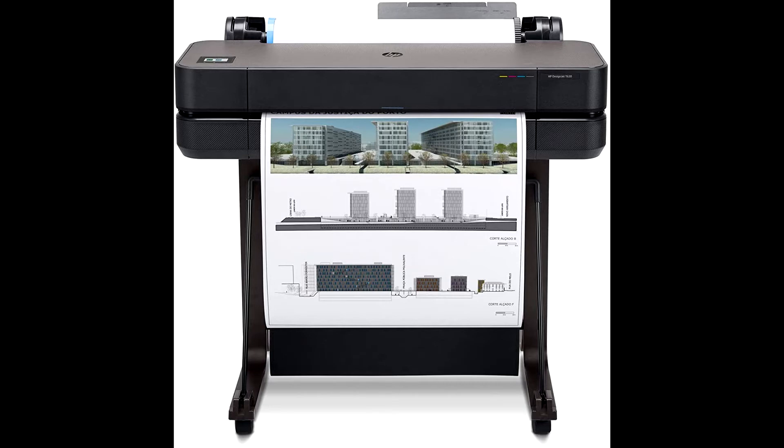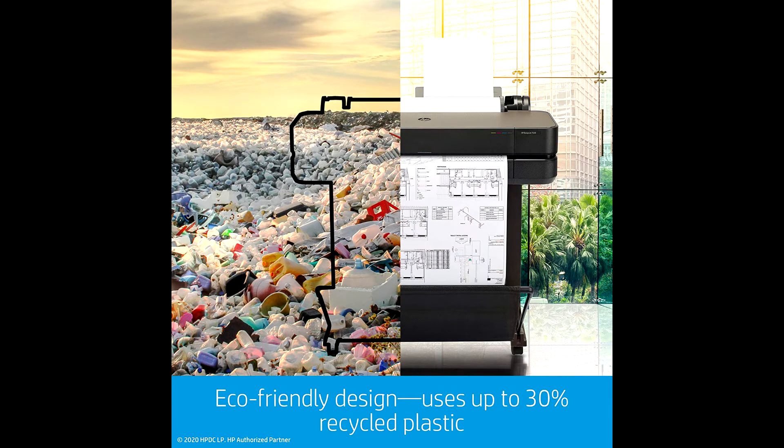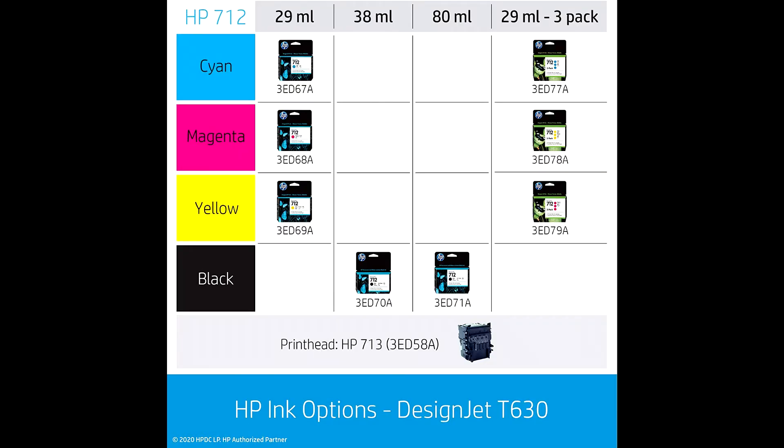The HP DesignJet T630 large format printer is ideal for AEC, GIS, and MCAD professionals who want to print maps, technical drawings, posters, and renders with precise, accurate line quality and crisp text. This plotter printer offers media sizes up to 24 inches wide media rolls and provides media handling such as sheet feed, roll feed, automatic sheet or roll switch, media bin, and automatic horizontal cutter.